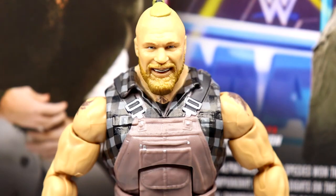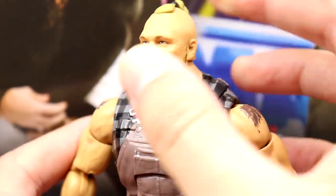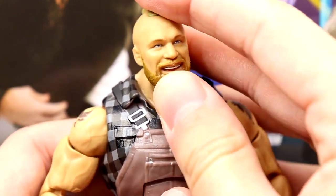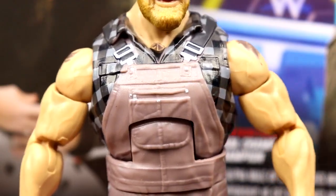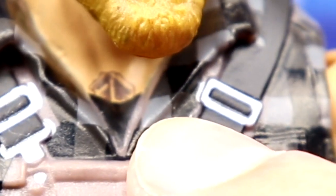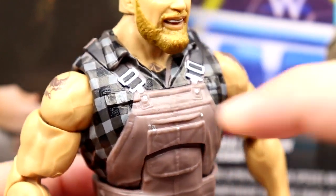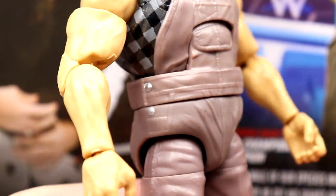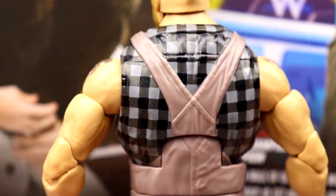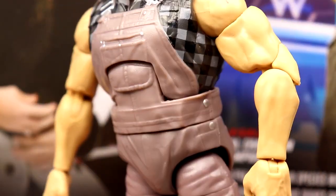Getting into the Brock Lesnar figure itself — starting with the head sculpt, this is the same one we got with Elite 96 and one of the interchangeable heads from this year's Brock Lesnar Ultimate Edition. It still looks great — really solid, looks just like Brock. I like the man bun, beard color looks good — one of the best Brock heads they've ever made. Now this is where all the money is: overalls and flannel shirt. You can see the sword tattoo on the collarbone right underneath the chin — that's insane.